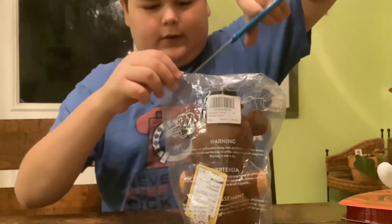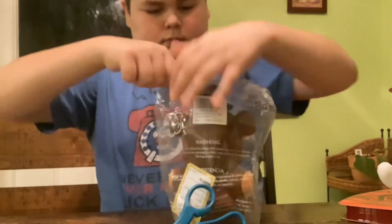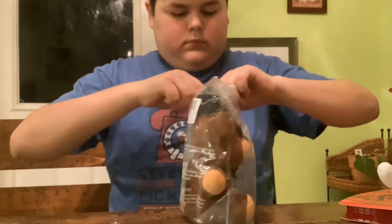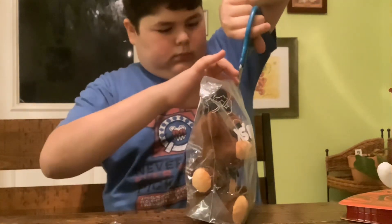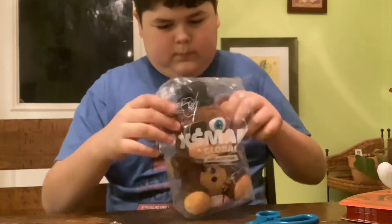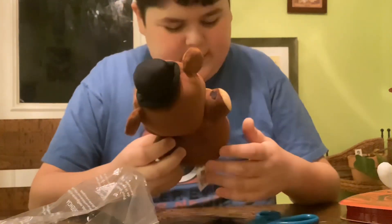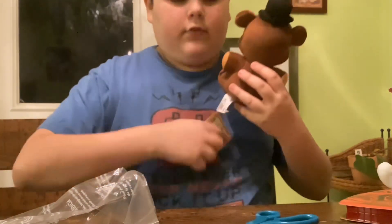Time to actually unbox it. Actually taking it out, it looks really nice. As revealed, it is revealed to be a special edition. Wow, really nice.